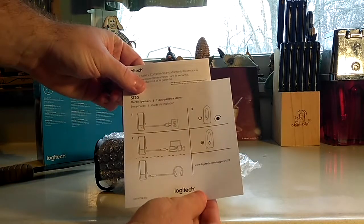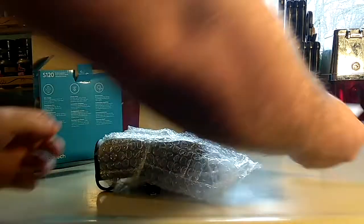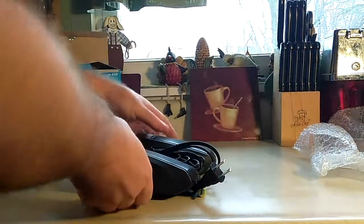You plug it into the wall outlet and then plug it into your headset. It does have a headset port, it says. There's a headset port so you can plug headphones into the speaker. Why wouldn't you just plug them into your TV or into your device directly? I don't understand, but anyway, let's move on.